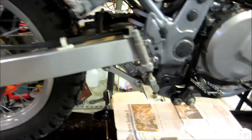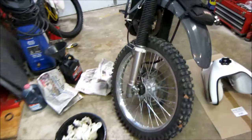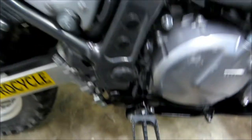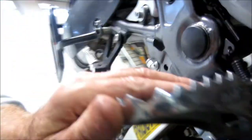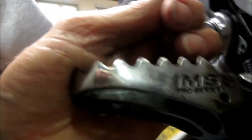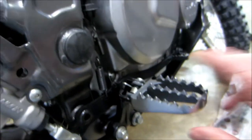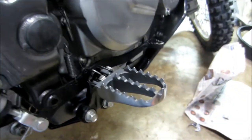You were asking about foot pegs — that looks like a stock foot peg there. Let me see what I've got on mine. There are some kind of aftermarket ones — yeah, considerably wider. I can see a brand name: IMS Pro Series. Anyway, you'd probably want to order some heavier duty foot pegs.